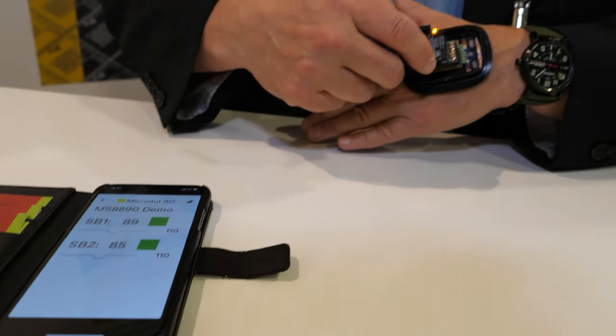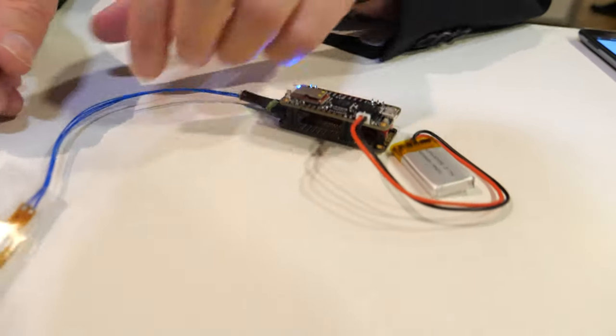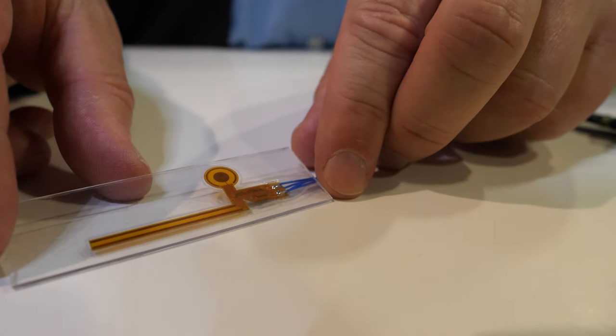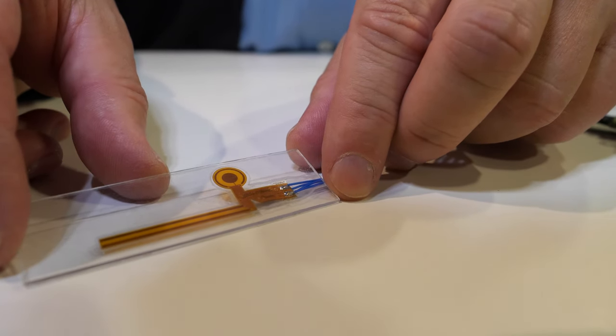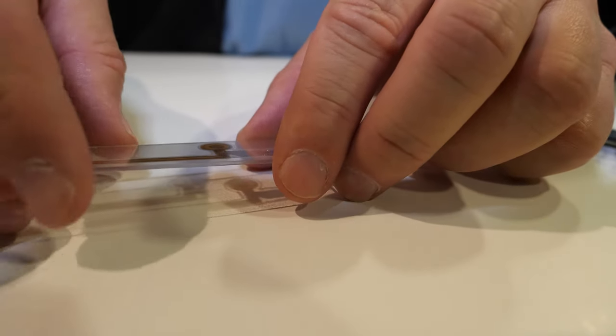So there's a marginal difference there. This is something we developed in response to what our customers wanted. I can also show you that this is the same chip — we have it on a flex. This flex could be put into an earphone, for example, and can be rolled around the earphone.